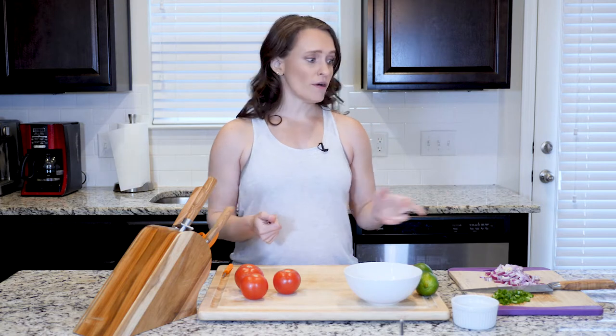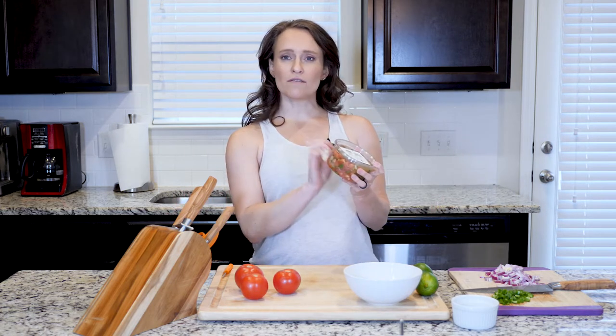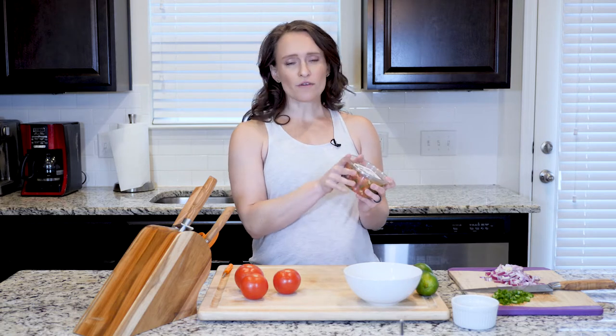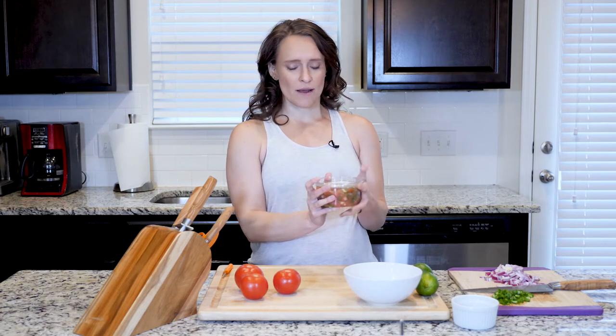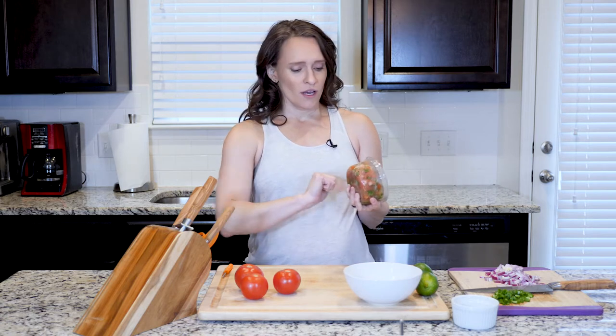No cilantro on this one. However, you can also buy pico de gallo pre-made in the store — I often do this, it saves a little time. You can still use convenience products and eat real food, which is great. This store-bought version does have cilantro in it, just so you know.